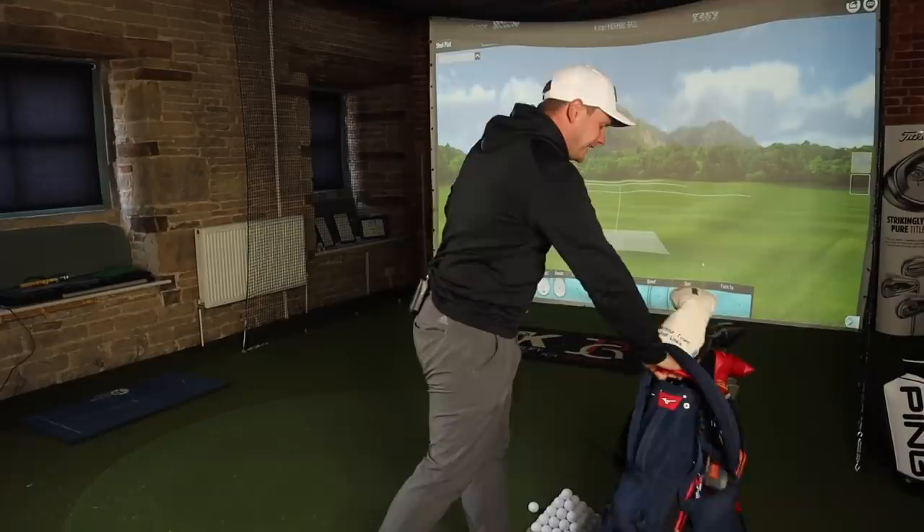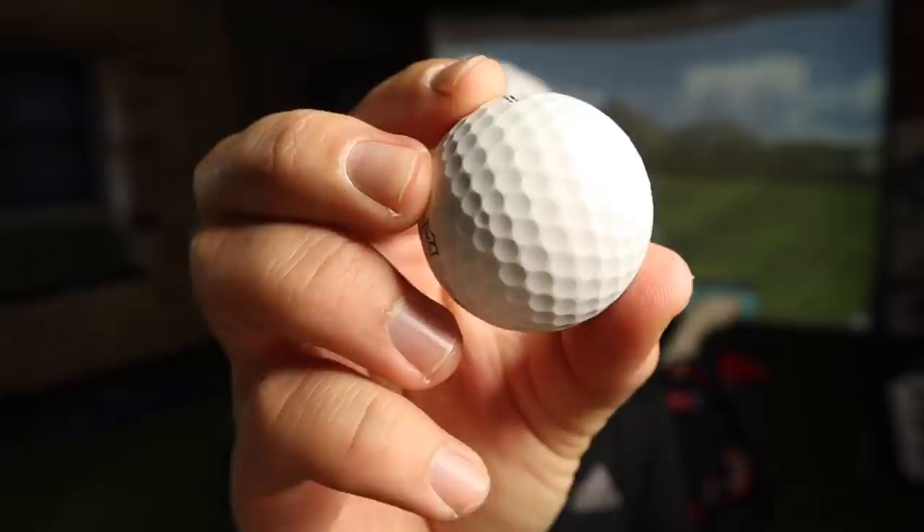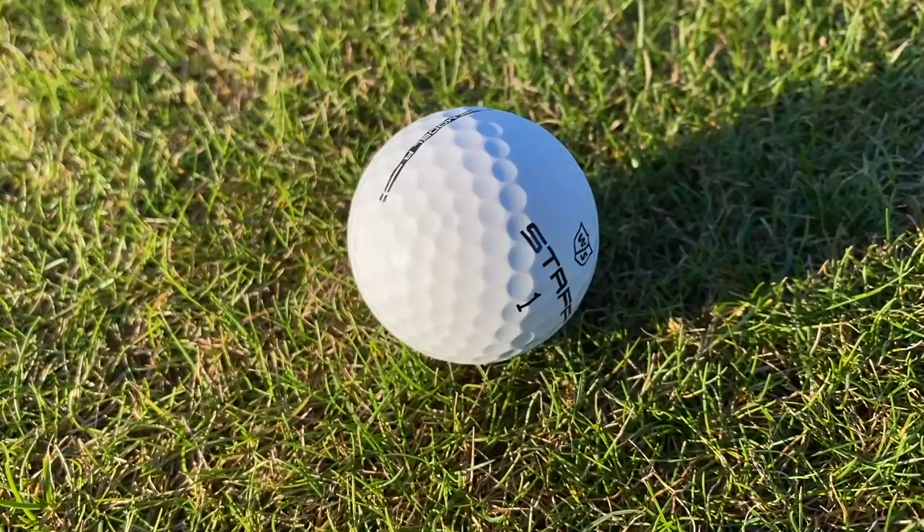What a year it's been for golf balls - we've had illegal straight-flying golf balls, dimple-less golf balls, crazy dimple golf balls, and now Wilson couldn't even be bothered to paint this one. The world's first ever raw golf ball - let's do it!